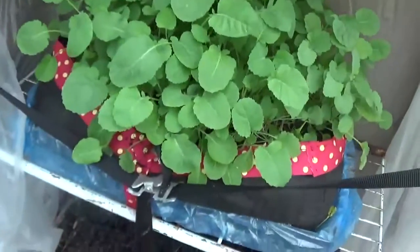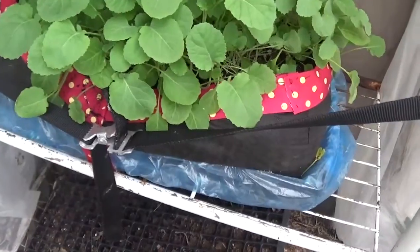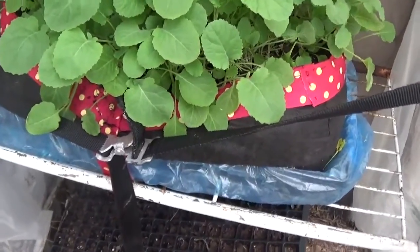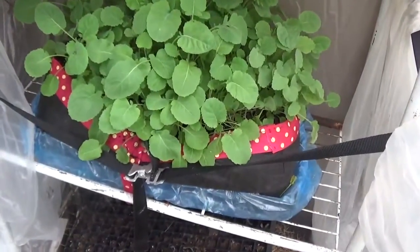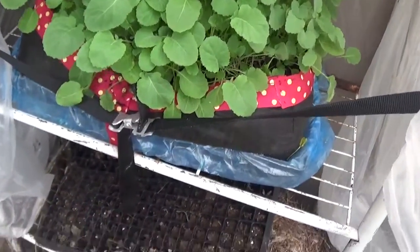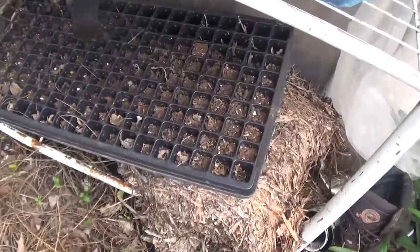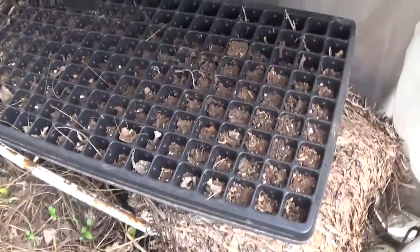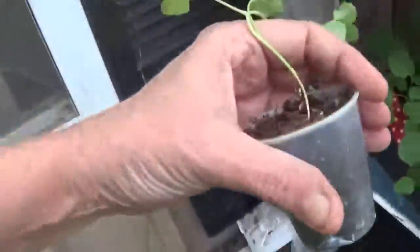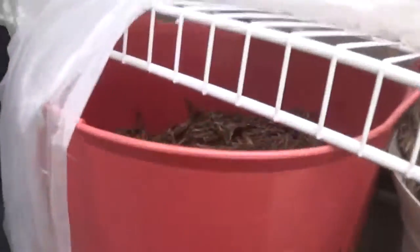If I had left it in there it would be that small versus this big — so sun and container size mean a lot, and container type too. The grow bags I've been using really do work nicely for making plants healthy. I've used seed starting trays before too, but they're really hard to keep things going in unless you've got the right environment — that's why I prefer cups and grow bags.